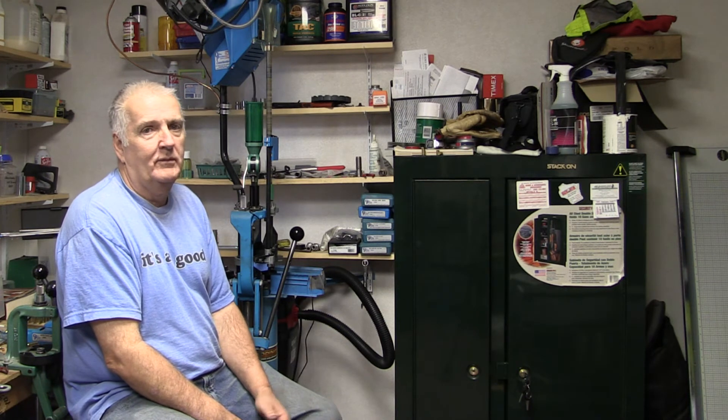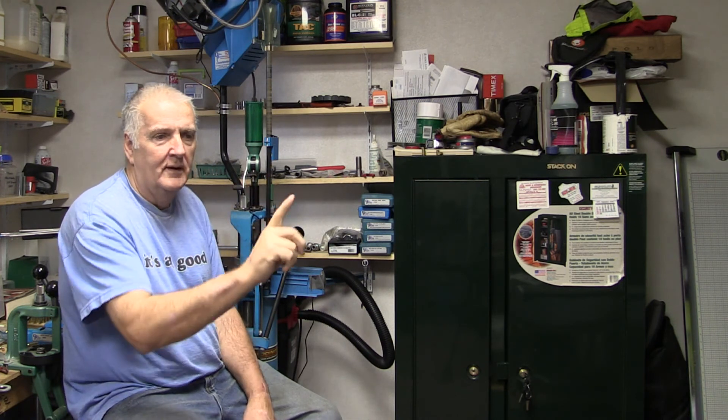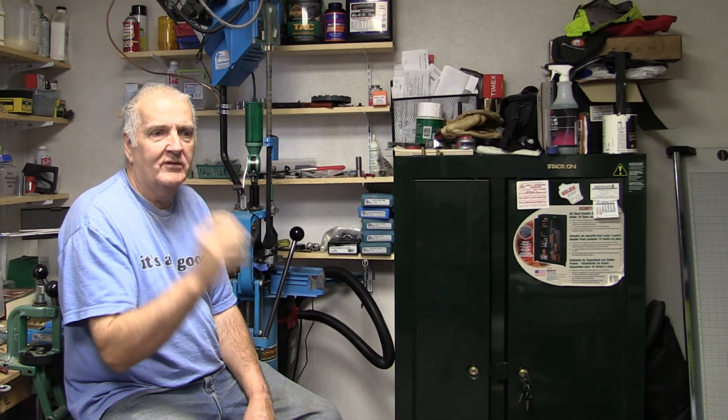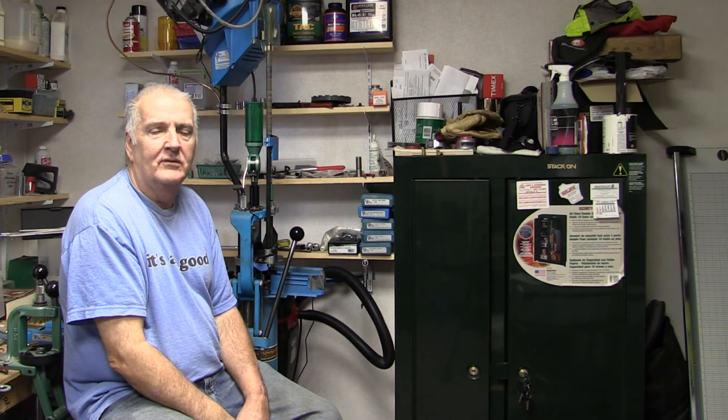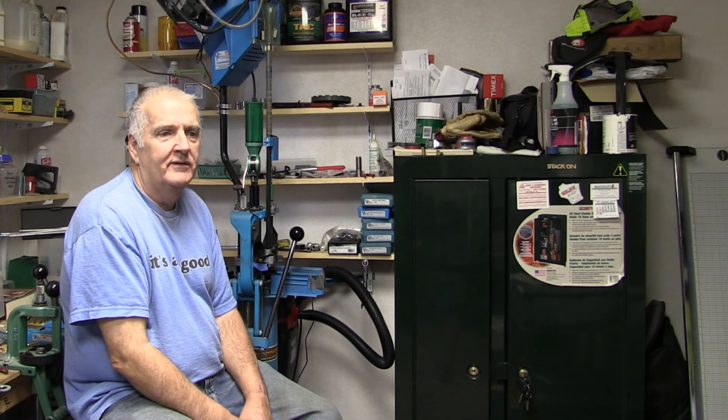If you use a Dillon — and I don't want to cut Dillon down — extruded powder just does not work with a bar very well. The bar goes side to side and for some reason it misses some of those little tiny pencil-shaped pieces and doesn't measure accurately. I've seen it be as much as a half a grain off, and to me that's not acceptable when I'm going out shooting prairie dogs.